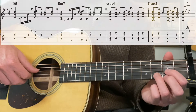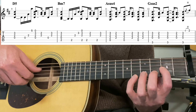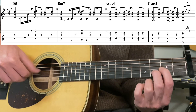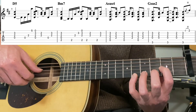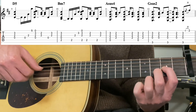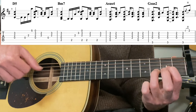This time we want the fifth fret on the first string. The rhythm is a little tricky here. It's fourth, third, first, then open first string, second and third strings, bass, third fret.